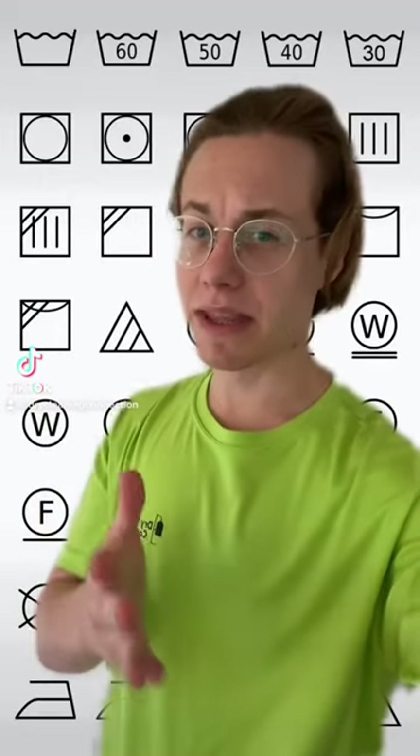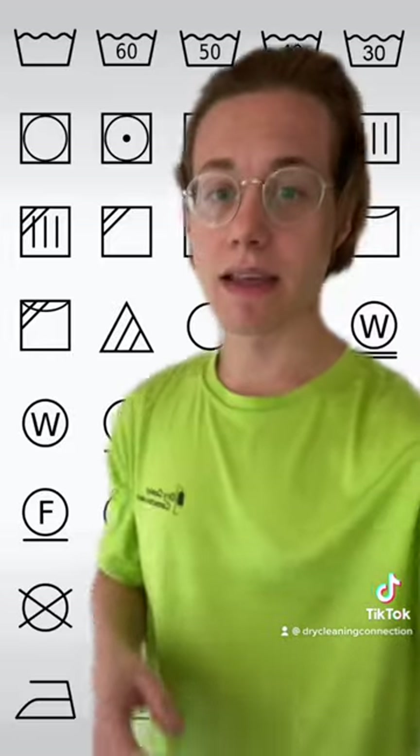You wear these symbols every day, but do you know what they mean? You may find these symbols located on a tag inside your clothing. This is how laundry and dry cleaners know how to actually process your clothing correctly.